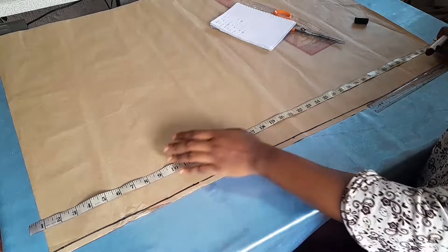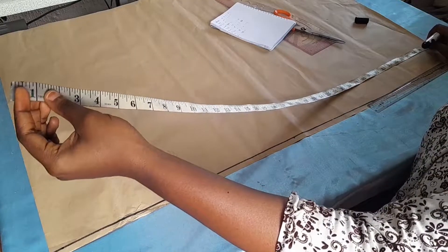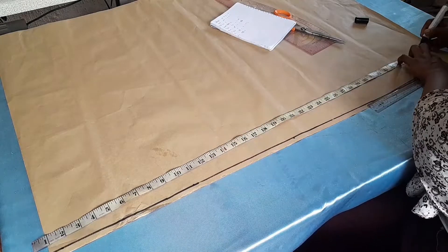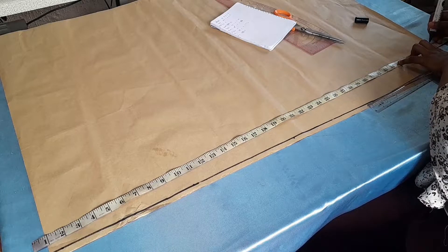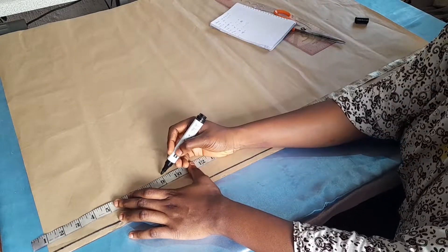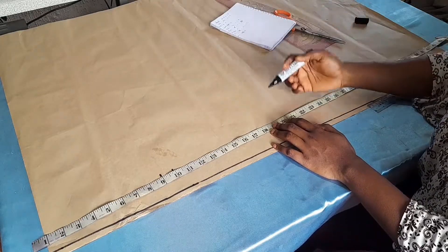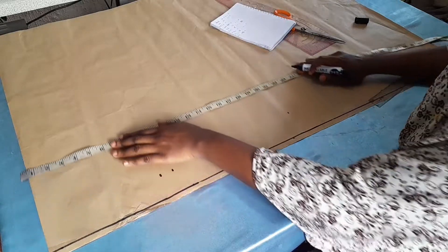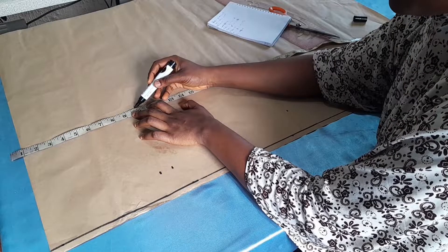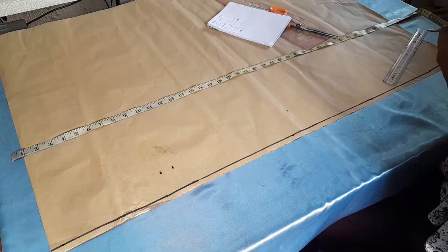My full length is 39 inches plus 2 inches, that's 41 inches. I'll deduct one inch because we'll be hiding a band at the upper part of the trouser. I'll mark my full length at 39, then the 2 inches allowance to 41. Then I'll mark waist to hip at nine inches, crotch depth at 10 inches, and waist to knee at 21 inches. I'll do the same on the other side so I can connect the lines.